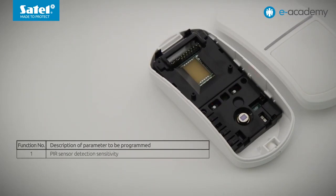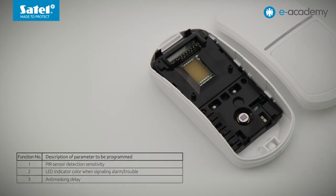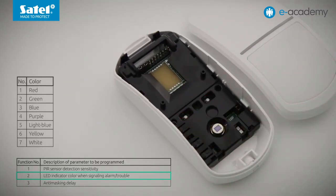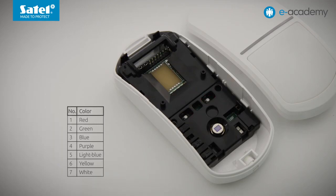The three functions are: PIR sensor detection sensitivity, LED color when signaling alarm or trouble, and anti-masking delay. The other two buttons on the detector board are for navigation between functions — press plus to move forward, press minus to go back. To change the color of the LEDs when alarm or trouble occurs, we must go to item number two. The LED flashes twice cyclically. Press the MODE button to start the selected function.